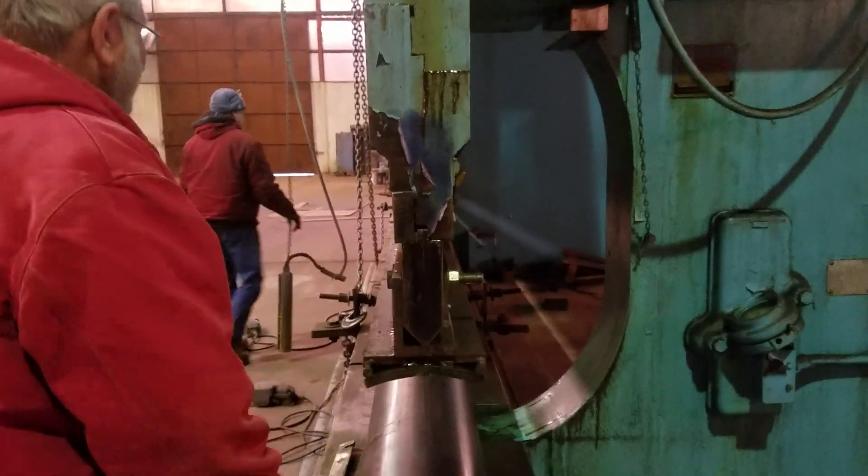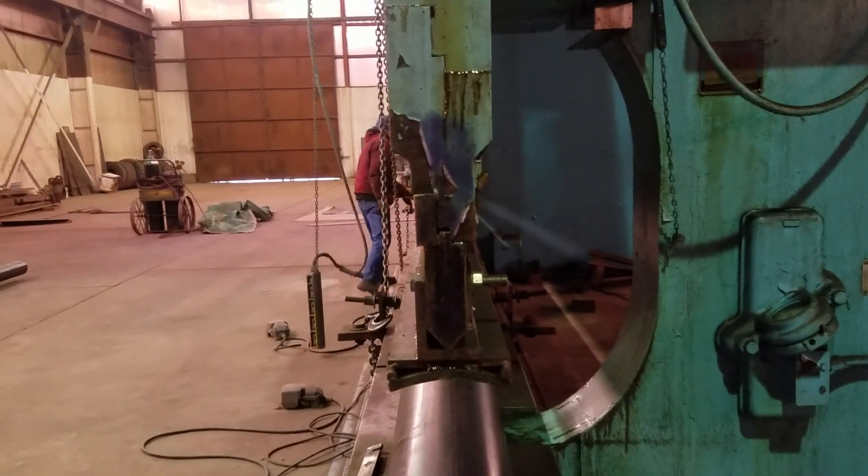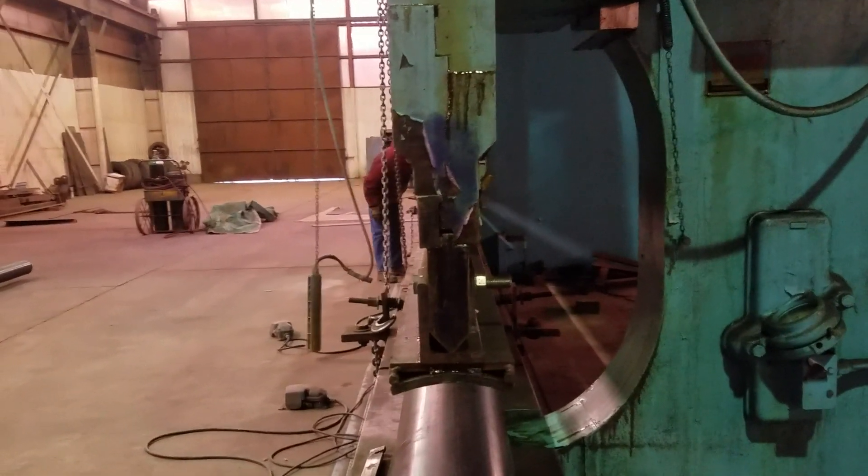For all your large press needs, think of Modern Welding and Boiler Works, 3500 Plum Street, Terre Haute, Indiana.